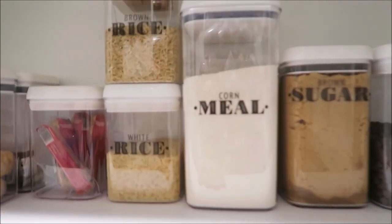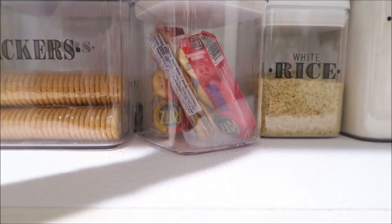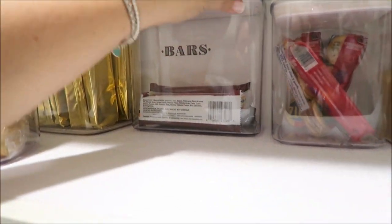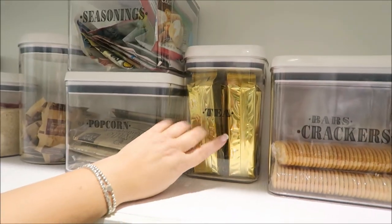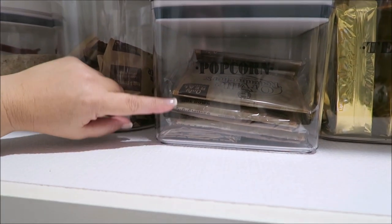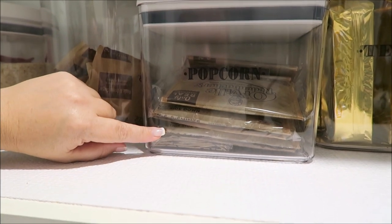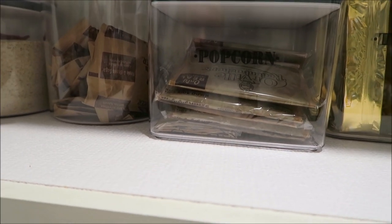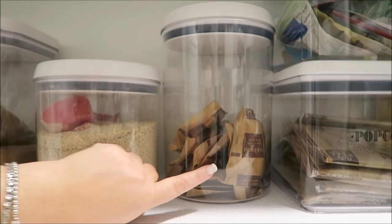This container has chocolate chips, brown sugar, regular cornmeal, white rice, and brown rice. Then there's Brian's peanut butter crackers, regular Ritz crackers, and Nature Valley wafer bars behind those. Here I have all my tea and my seasoning packets. We also have microwavable popcorn — even though we have a popcorn machine upstairs, we like to bring these when we travel in case the hotel room has a microwave.